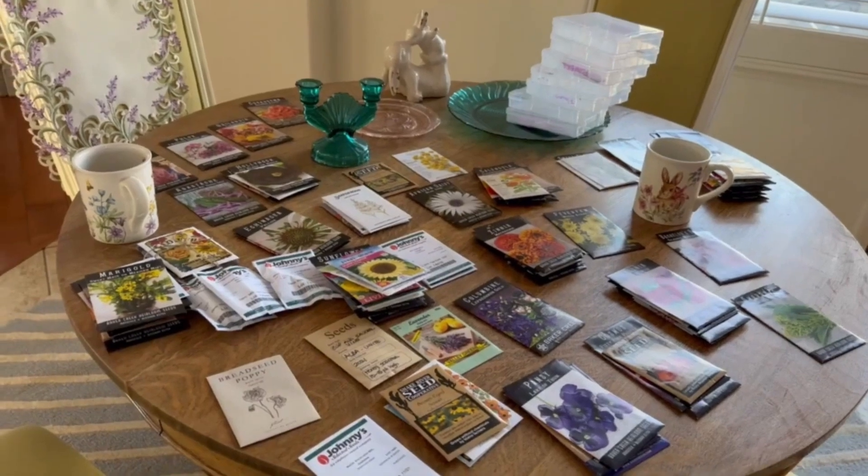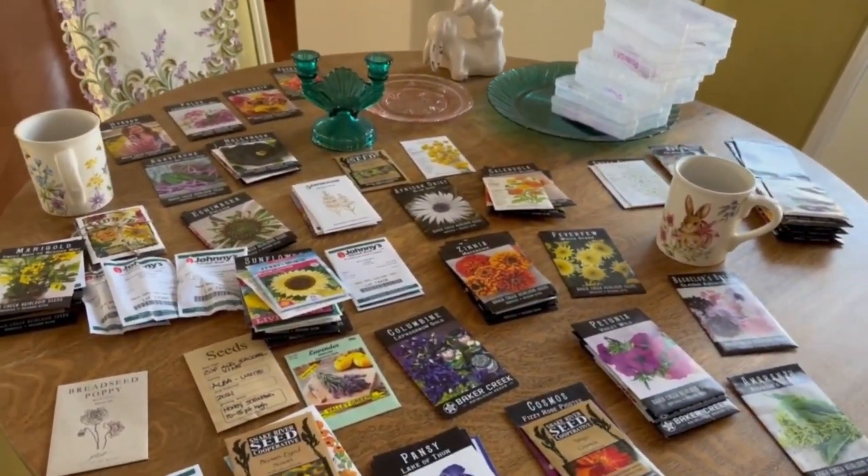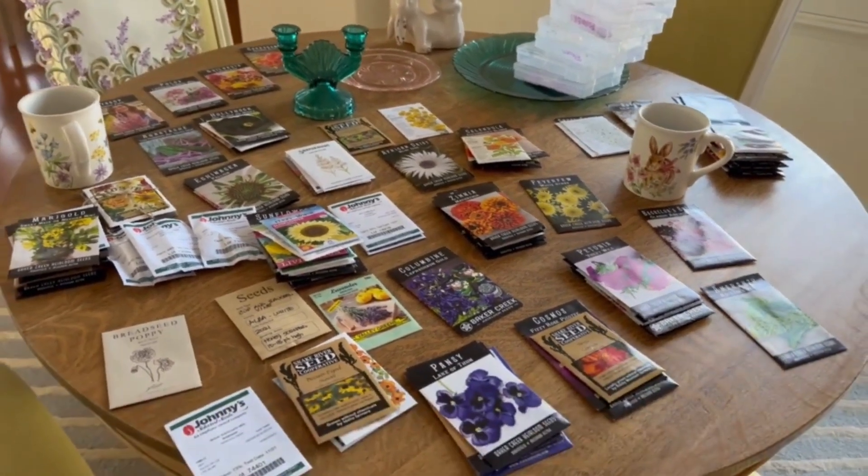This is what our day is going to look like today — lots of seed planning and starting and direct seeding.